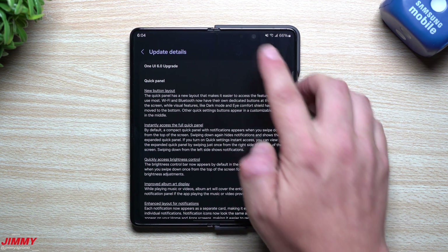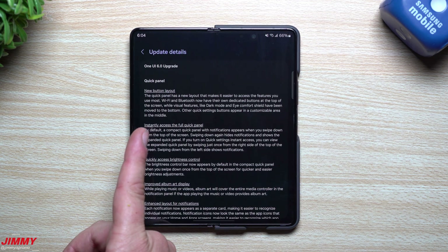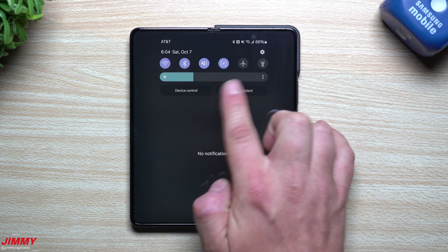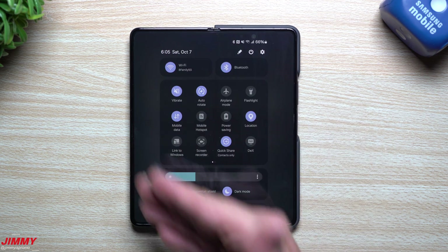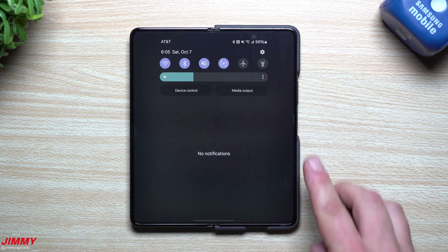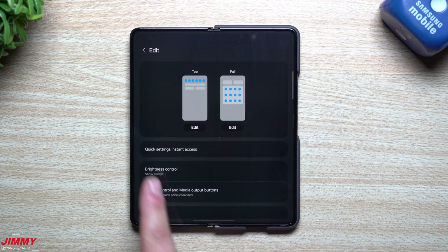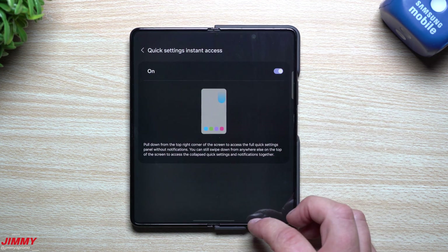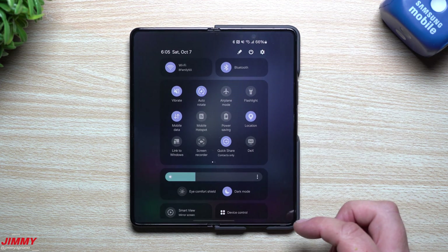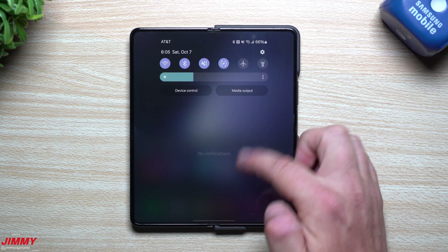The first category is Quick Panel. The very first change is the new button layout — the infamous one everybody has been talking about with screenshots all over the internet. You can also instantly access the full quick panel: swiping down once gives a compact panel with brightness control and device control, and swiping down twice gives the full quick settings. To get to full quick settings in one swipe, do it from the top-right side — but you first have to enable it under Quick Settings, then Quick Settings Instant Access.